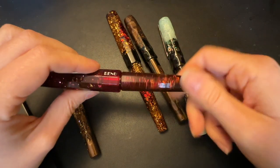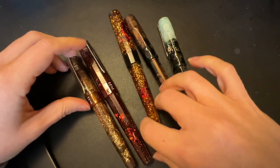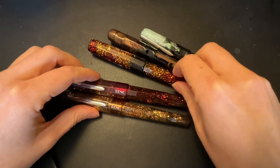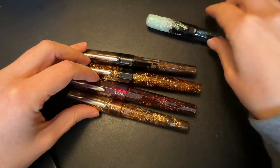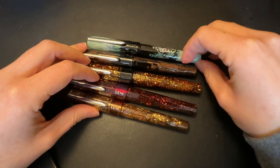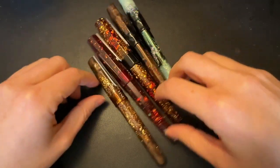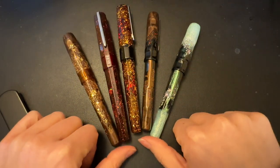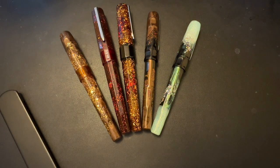They were originally based out of Russia, but since that whole situation began they have moved to Armenia, so they're now based out of Armenia. They're sold at pretty much all of the primary fountain pen retailers. Not as widely available in Canada yet, but you can pretty much get them across the board in the States, which is where the majority of my viewership lies, so definitely give them a try.